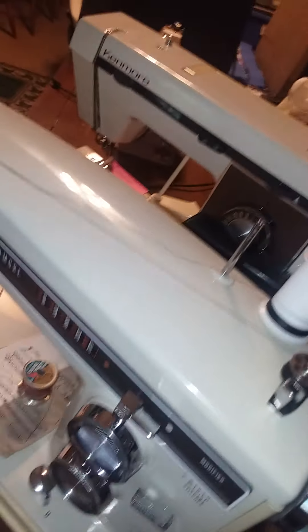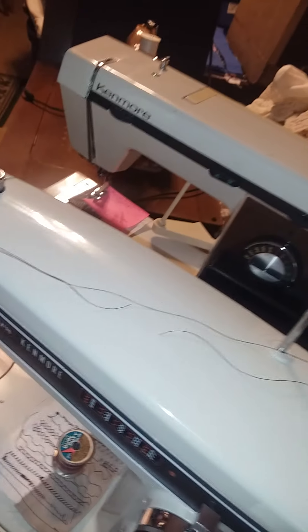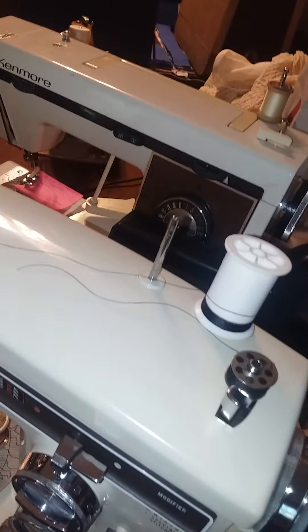It's true that industrial machines — and even some other kinds of machines — are designed so you can wind a bobbin while you sew.